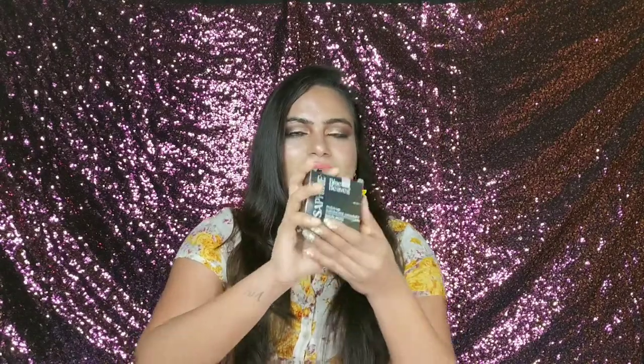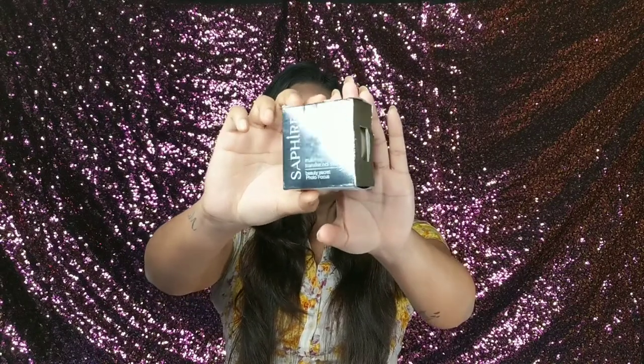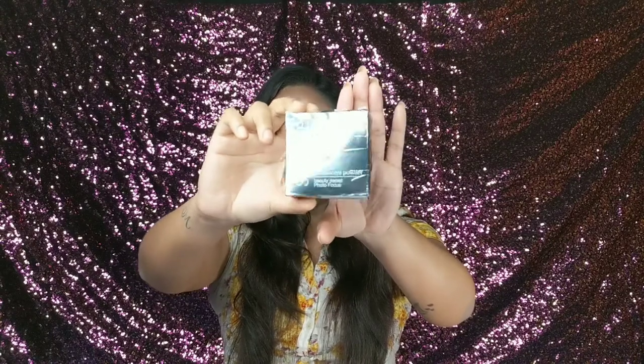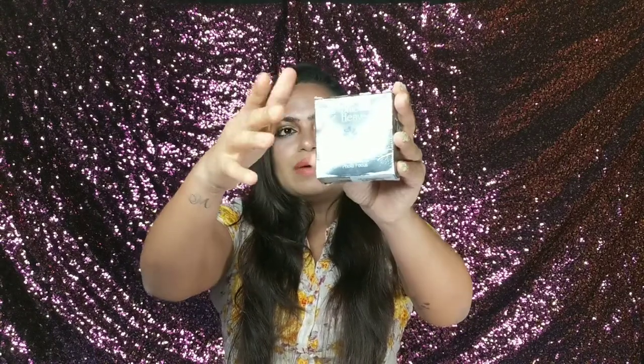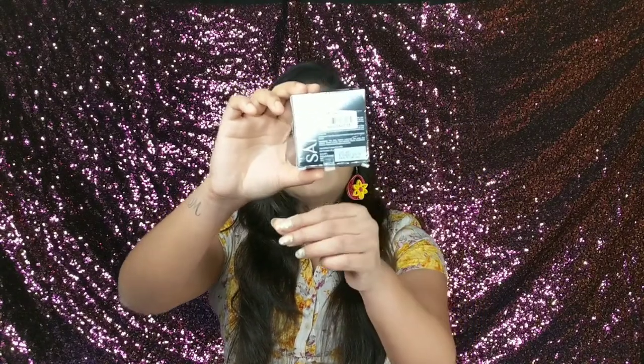Let me show you the packaging. The outer packaging is very good — it is a silver color, very shiny packaging. You will get all the details on it: the name, ingredients, manufacture date, price, everything. It is called Blue Heaven Sapphire Makeup Translucent Powder.